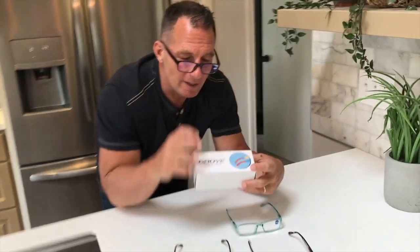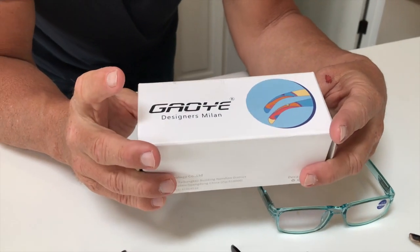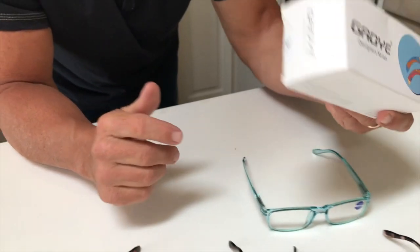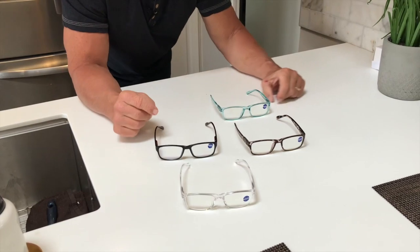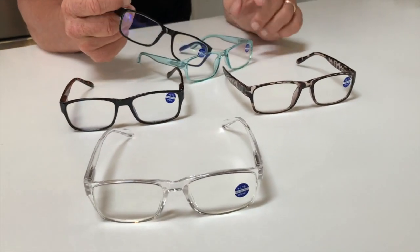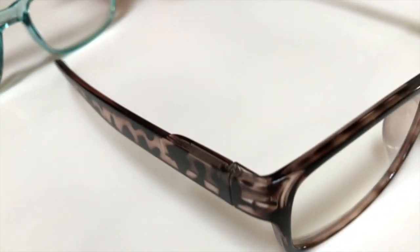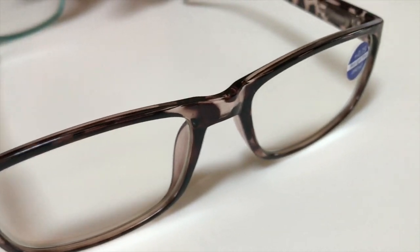Hey, I want to give you a quick review on these Gaoye designer glasses. These are actually reading glasses, which is awesome. The best part about these is they come in a five pack, and I don't think you're going to find a better quality reading glasses package out there, to be honest.